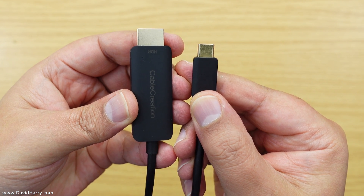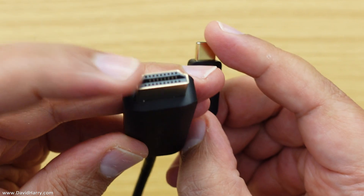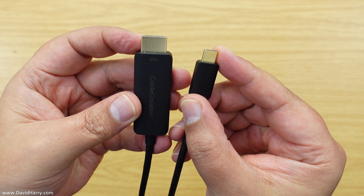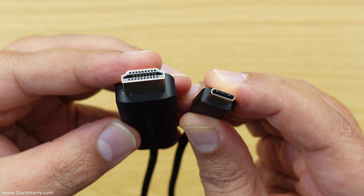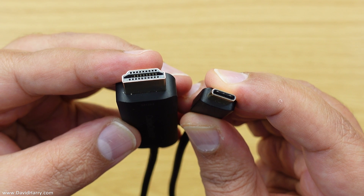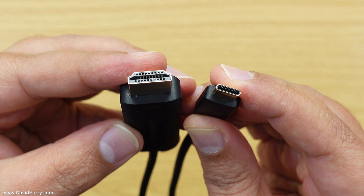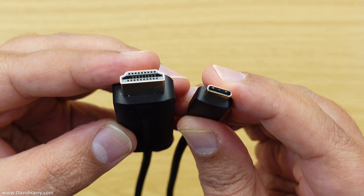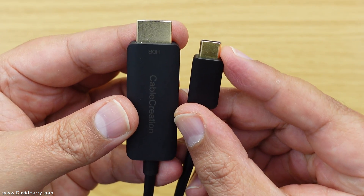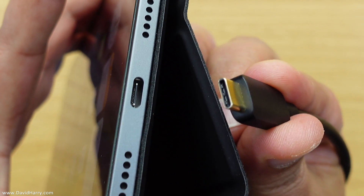So just a little bit about this cable. It's by Cable Creation — USB-C on one end, HDMI on the other. The cable itself is 1.83 meters long, which is about six feet. Very importantly, this cable is DP Alt Mode compatible, which is basically DisplayPort Alternate Mode version 1.4, and that is very important. I'll quickly show you a cable that looks similar but doesn't do the job properly — this particular cable is perfect for this job.